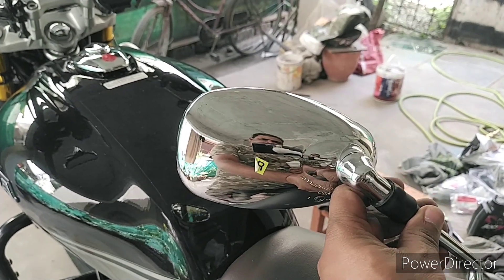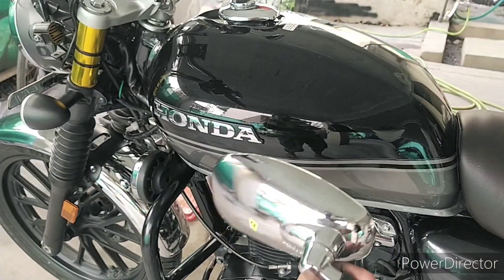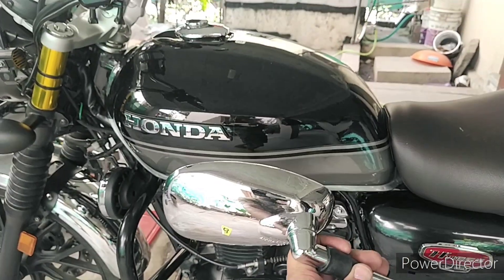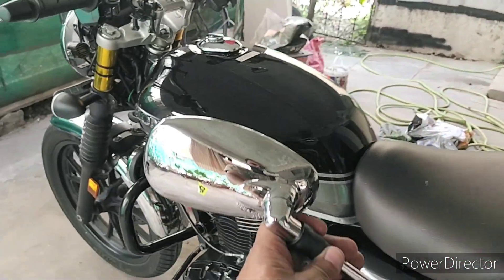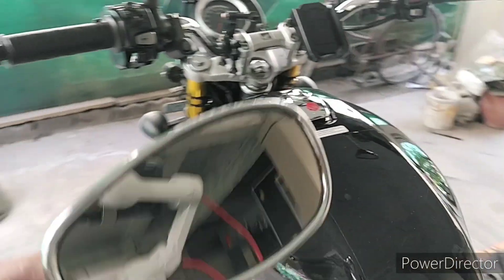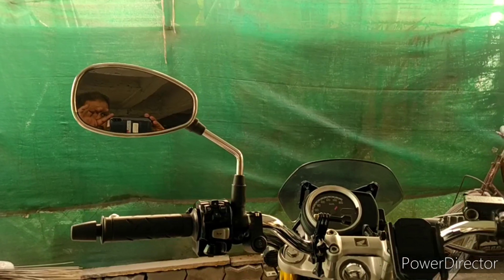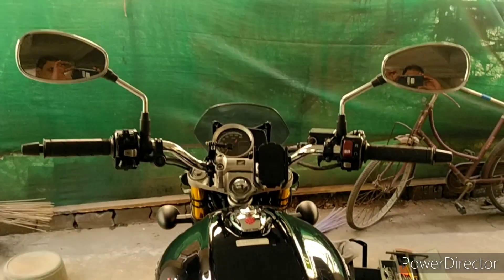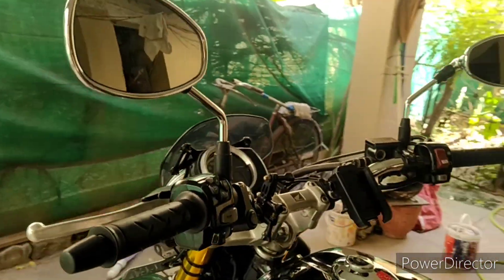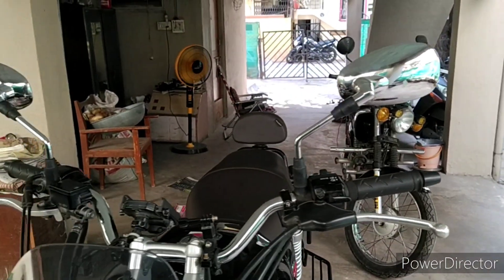I'm going to install these on the bike. The oval mirrors go with the overall round shape of the bike — if you compare the CB tank and the mirrors, they actually look the same. After installing them, they're looking good, going well with the overall shape of the bike and the curves. It's giving that masculine look. It's a nice find. Thanks Arvind for the recommendation!